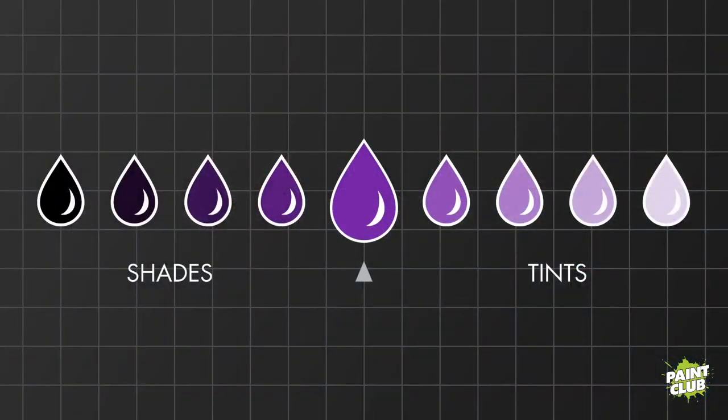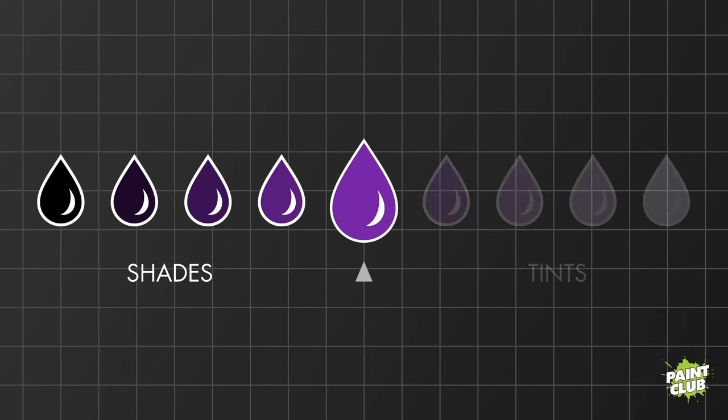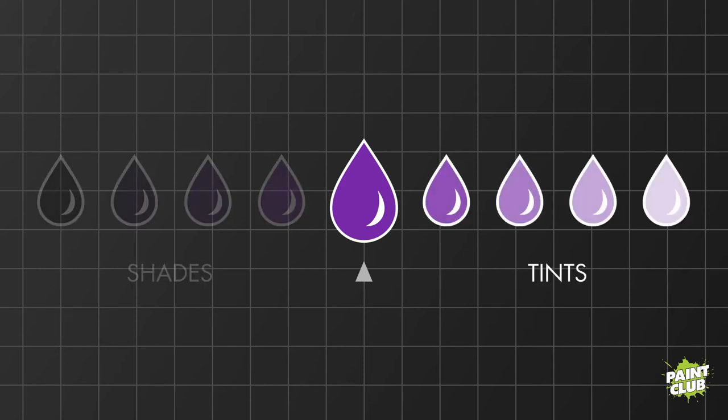You don't have to stick with purely the tonal values you see on a basic color wheel. Some color wheels actually show steps towards black and steps towards white — showing different brightnesses and tonal values you can create. These are generally called tints and shades. Your main color sits in the middle, shades go darker and darker towards black, and tints go lighter and lighter towards white. This can help you with contrast and also with your shading and highlighting on models.